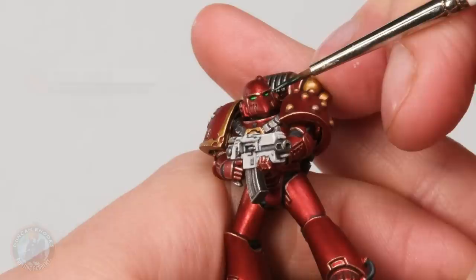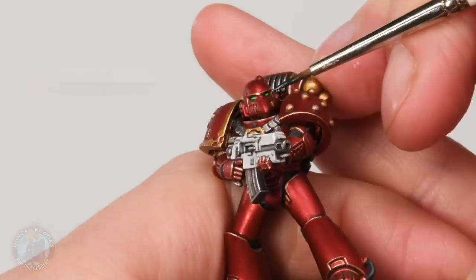Once this is done the miniature is ready to be based, and as ever it's entirely your choice what basing scheme you go for — in this case I'm going to go for an urban rubble base.